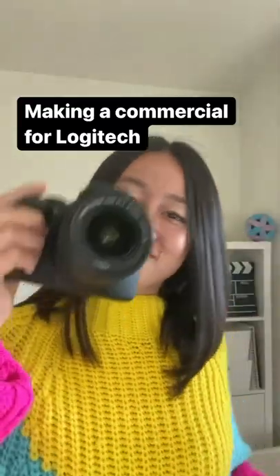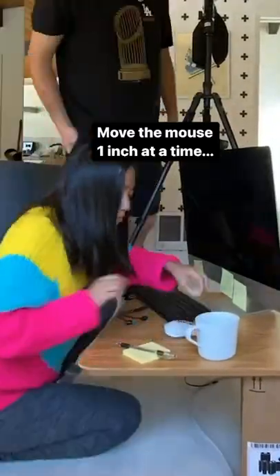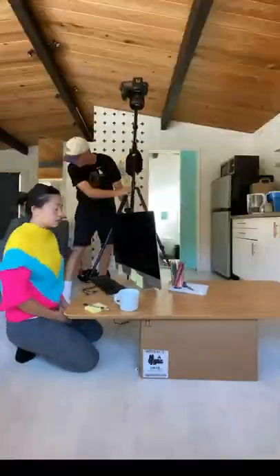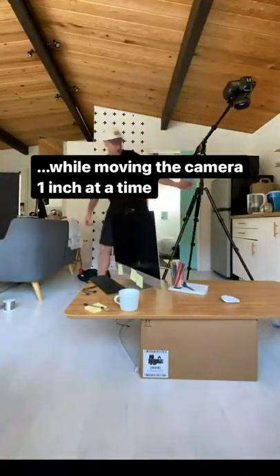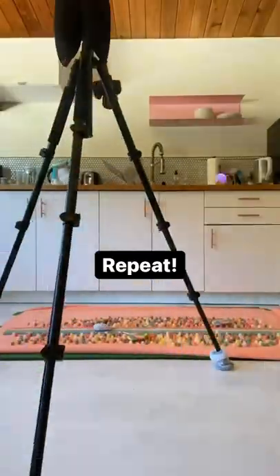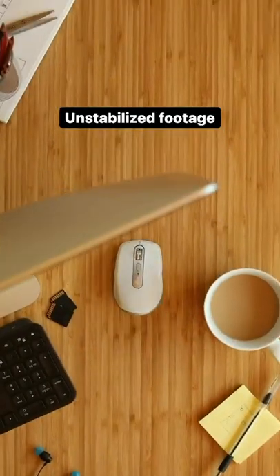Logitech asked me to make a commercial for their mouse and we decided to do a stop-motion concept. We moved the mouse one inch at a time and then moved the camera one inch at a time, repeating over and over again in different setups. Here's how the footage looks straight out of the camera.